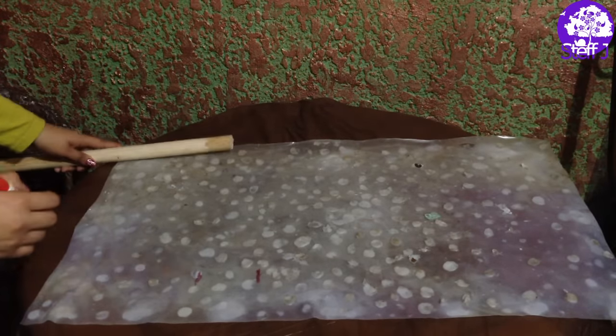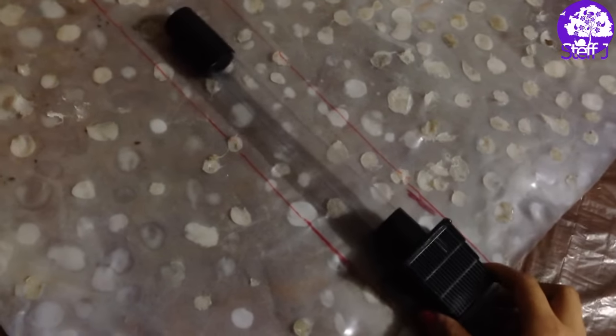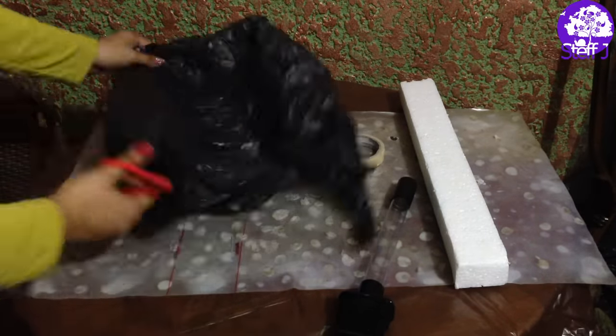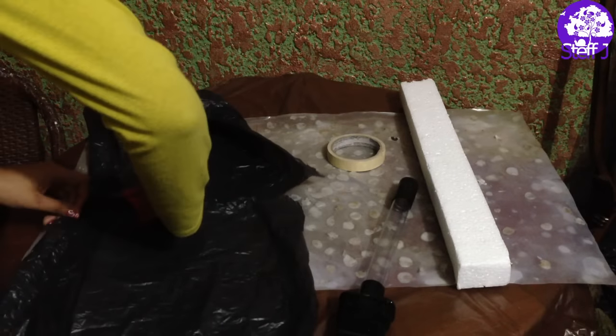Here I'm just tracing out the filter intake tunnel that I'm going to be making. That is where the filter intake is going to rest. I found this piece of styrofoam that was the perfect size for the little end of the filter intake, but you can use anything like crumpled up newspaper. I'm just taking a plastic bag to put in between the styrofoam and the spray foam so that I can slide the styrofoam off later once the whole background is done.